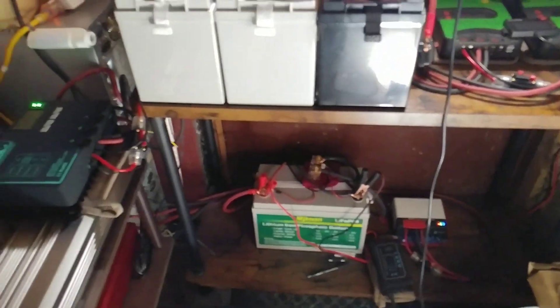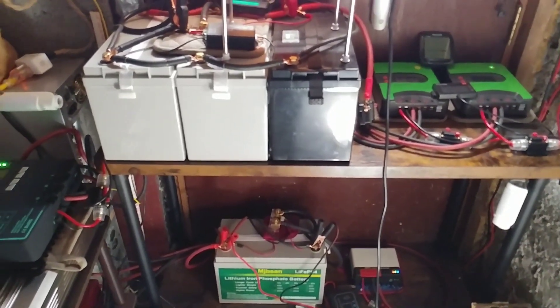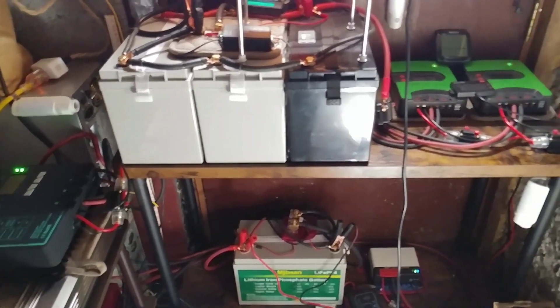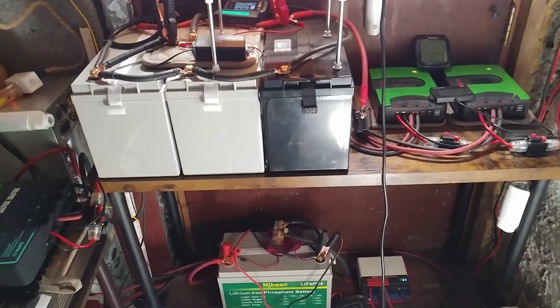You don't have to have this extreme setup. All you need to do is just start like I showed you — with the portable Marlboro solar panel. Start your solar journey. Stop being a slave to the electric company. Start your journey.